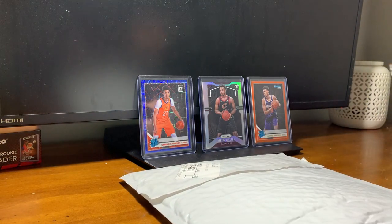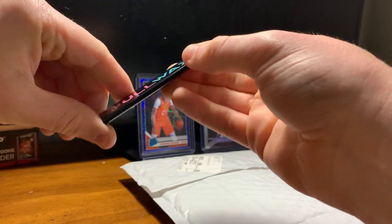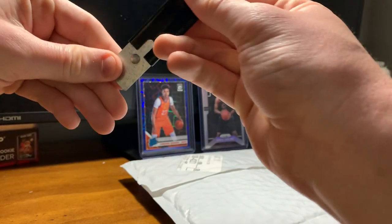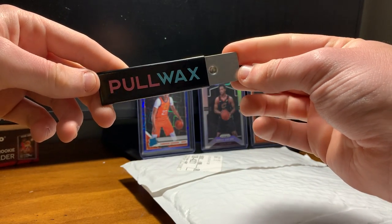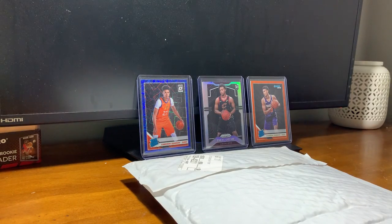So the first thing they sent was this cool box cutter. They're pretty consistent with that — just for opening up packages or taking the outer wrapping off of boxes as you unbox them. Very helpful little tool.